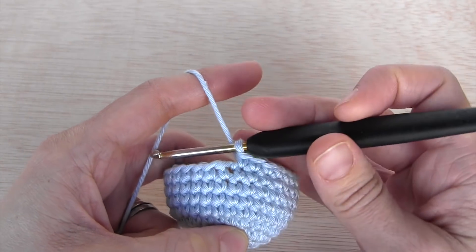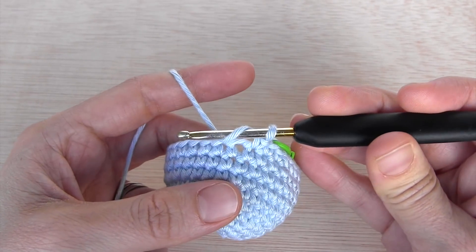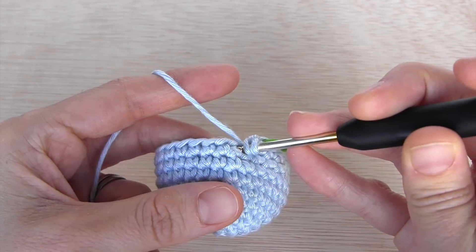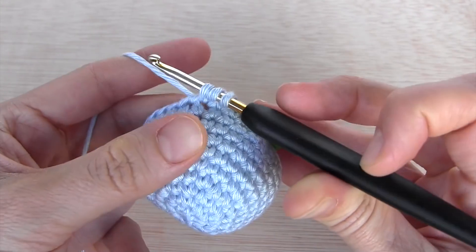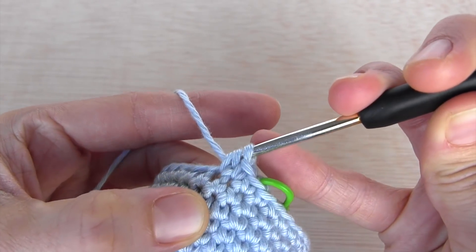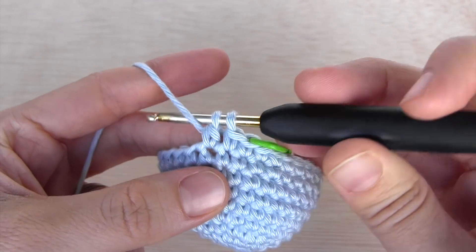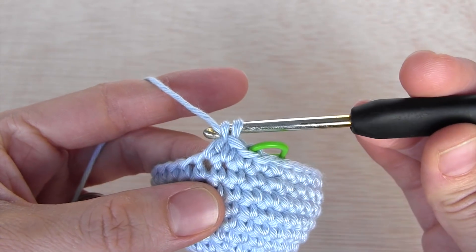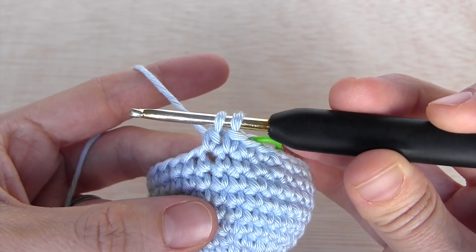To make a bubble stitch we're going to start the same way as we would with a double crochet. We yarn over, go through this first stitch, take some yarn, pull through, and now I'm going to go through the first two loops in my hook. If this was a normal double crochet I would take yarn again and go through the next two, but I'm going to leave it unfinished like that.